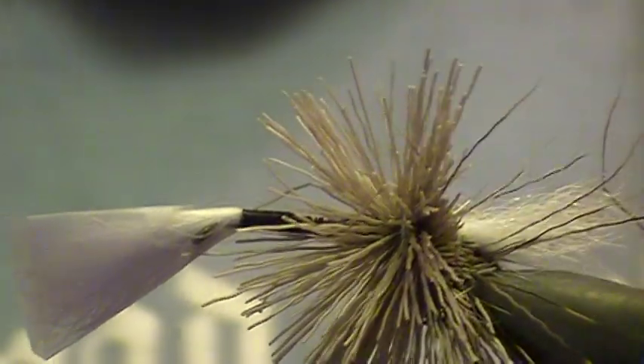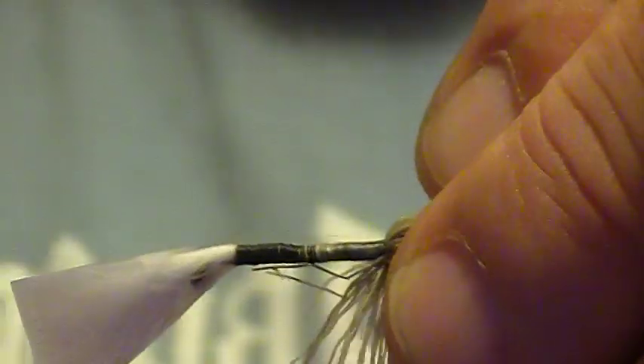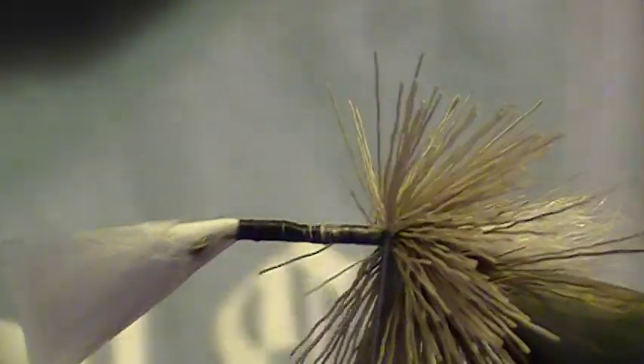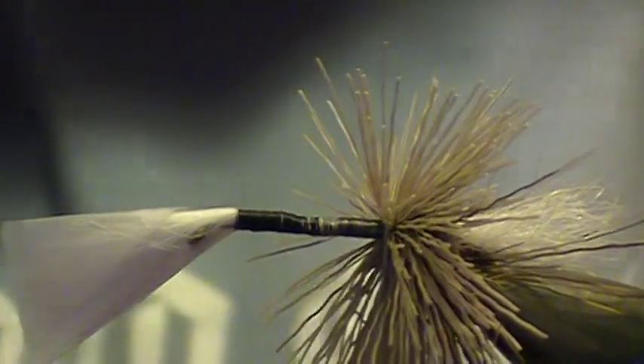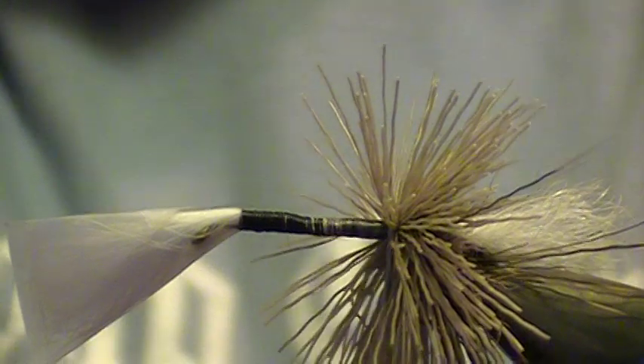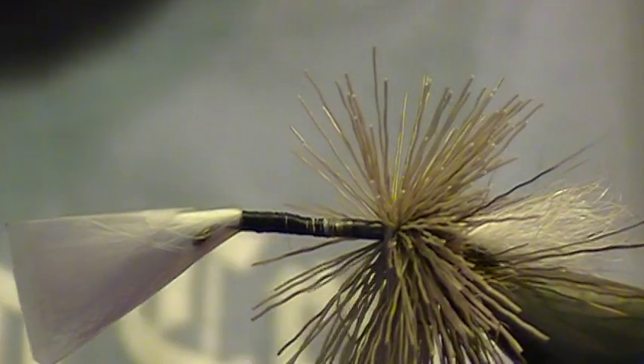I always leave that first one and clip it off so it doesn't interfere with my tail. And just stroke it all back. Take your thread and put in two wraps right there to lock it in. And then take another bunch the same size and continue on.